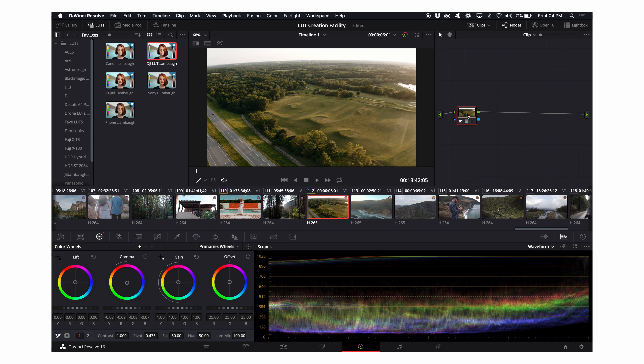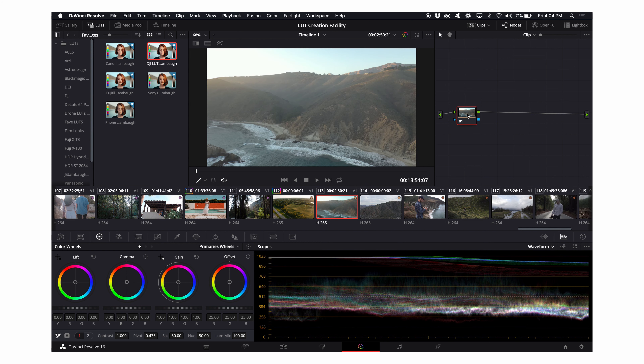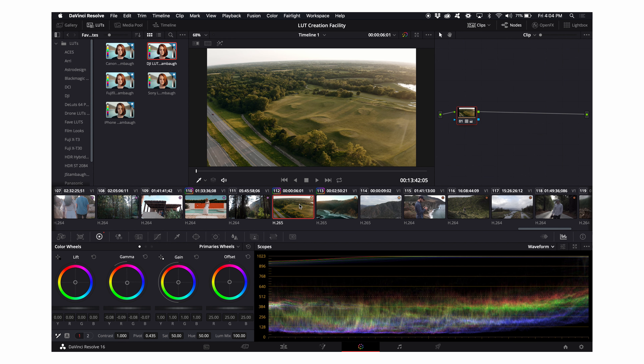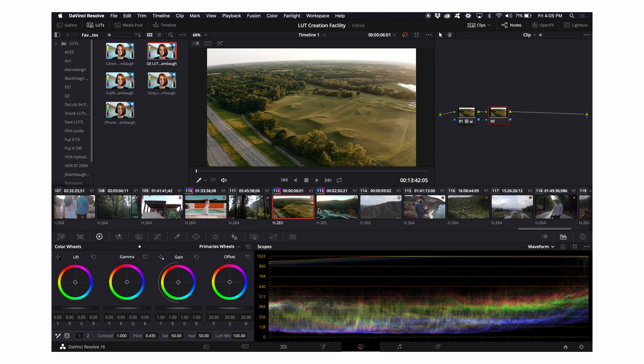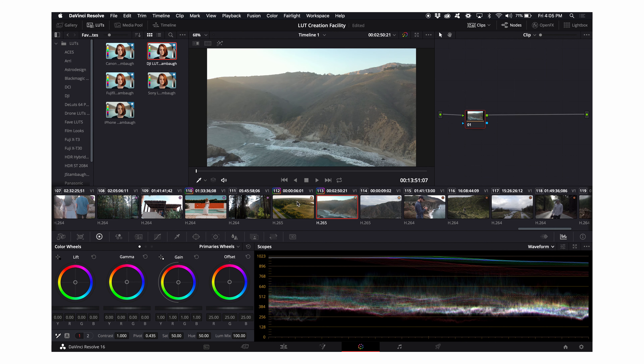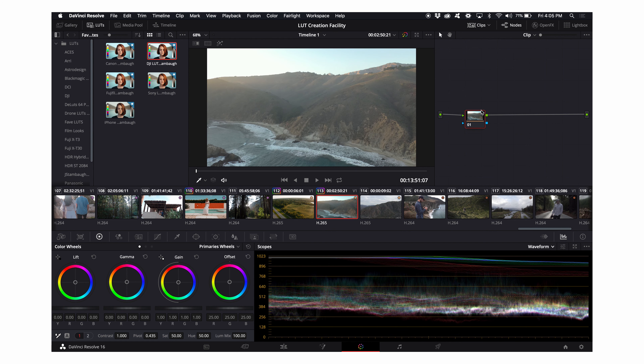I'm going to Command+C to copy, go to my next clip, and Command+V to paste. Note that Command+C and V only pastes a single node. Whereas using Option+1, Command+1, or Option+2, Command+2, you can assign the Option key to different color grades — that pastes the whole node structure. So Command+C and V only pastes that singular node, while the Option/Command method copies the entire node tree.